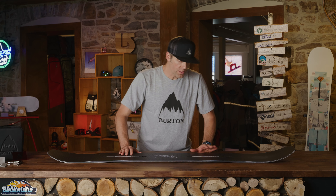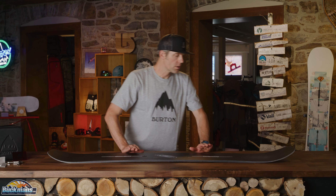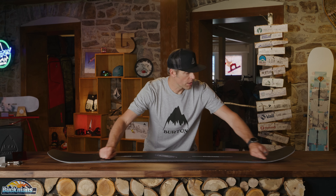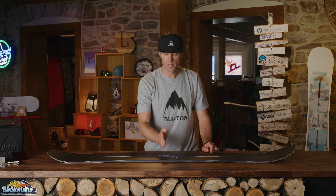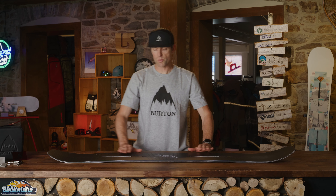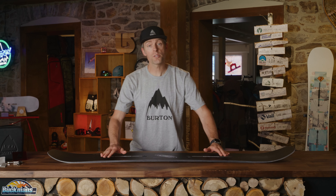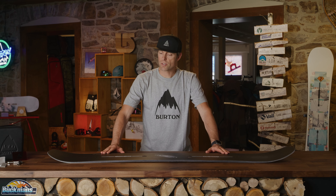Here we have the Custom X. This board is Burton's most aggressive, pro-level, directional in its flex, but twin in its shape, cambered snowboard. It's reinforced with carbon, it has a centered WFO base, and it has frostbite on the edges, so it really grips the ice for carves.